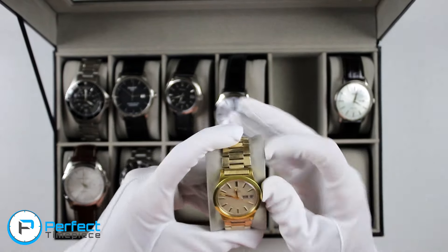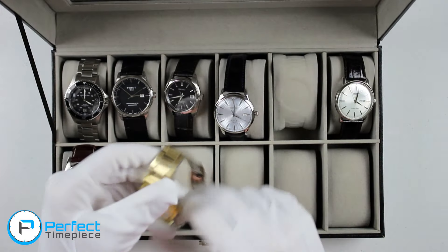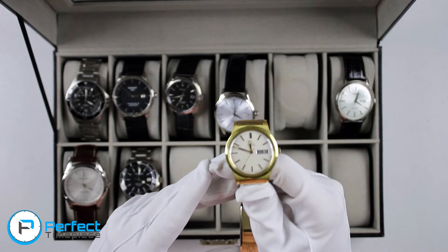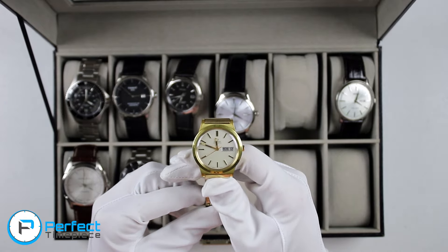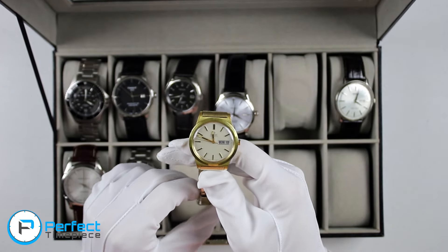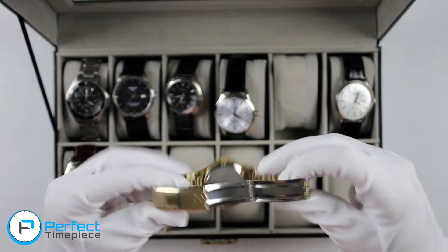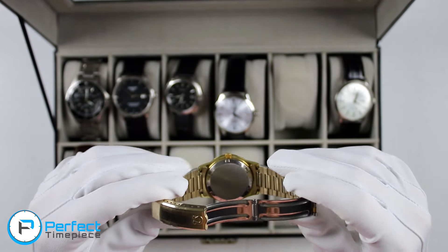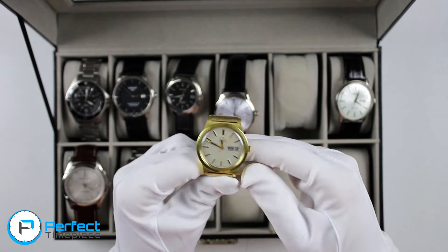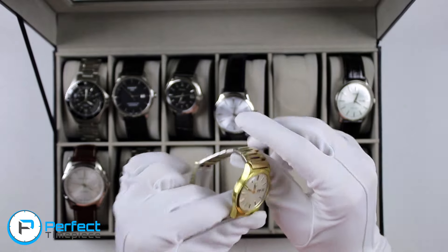Up next in my collection is my only vintage piece — this is the Omega Genève, from 1976. I bought it off of eBay. It wasn't passed down through my family, unfortunately — I would love to receive a watch from my family, but there are no other watchaholics in my family. It's in pretty good condition. I've actually opened up the case back, which has a few scratches — one of those scratches is from a younger and more naive Josh. I believe the dial has been repainted, but other than that, I think everything on here is original.